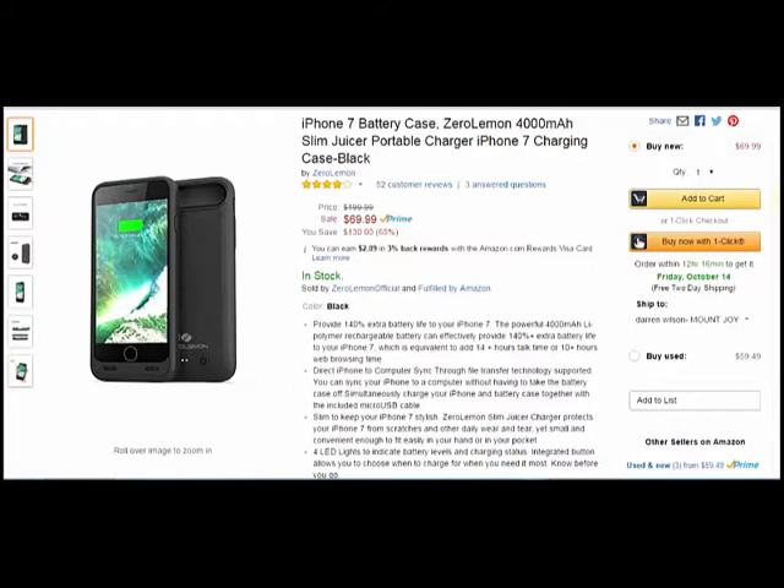There's direct phone-to-computer sync-through file transfer technology. They include a micro USB cable, which is really good of Zero Lemon to put that in. It's not going to be a lightning cable because your lightning port is already taken with the battery case itself. So you'll be using a micro USB cable to sync and whatnot. It's really cool that they allow both — I don't think I had that integration on my older Zero Lemon cases.